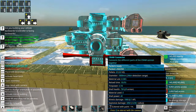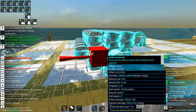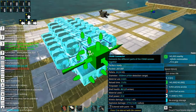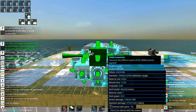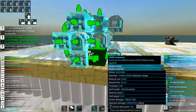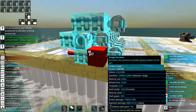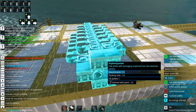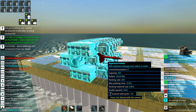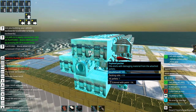Cram cannon broadsiders should have a fairly high gauge because they will hit hard but not very often. Since broadsides usually won't come into contact with enemy vessels very often, when they do they should fire as powerful a shell as possible. You'd typically want a cram cannon broadsider that doesn't reload faster than 20 seconds at least.